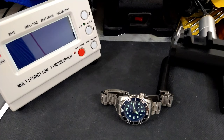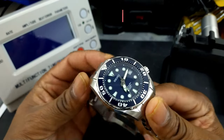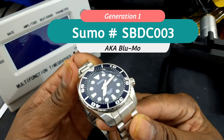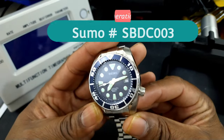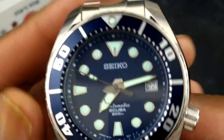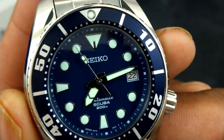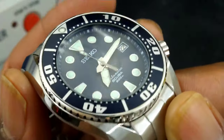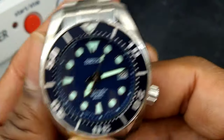There's something about a blue dial watch that's just fantastic. When you look at the Seiko Sumo — the classic, non-Prospex — well, it's still part of the Prospex series, but this is the gen 1 where it has 'automatic' on the dial down at the bottom and the scuba sign. There's just something cool about having a gen 1 Sumo.